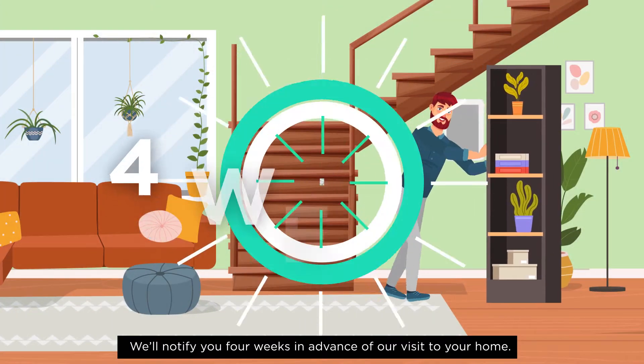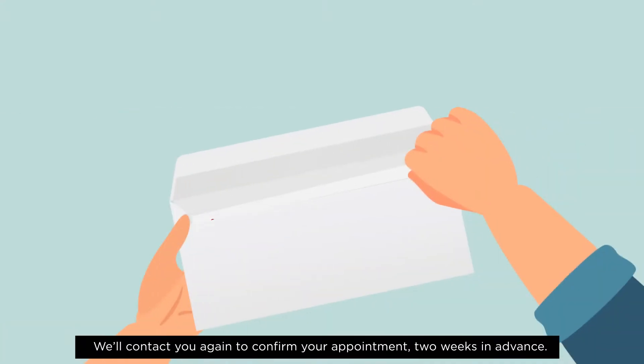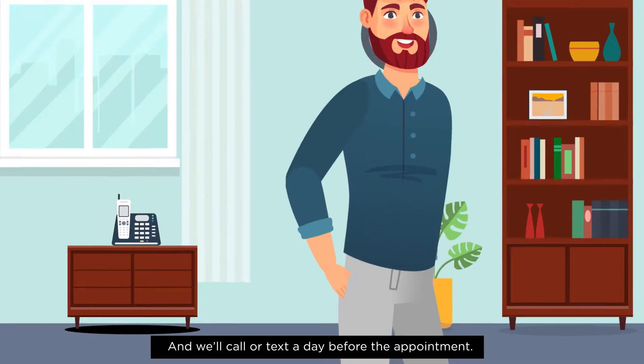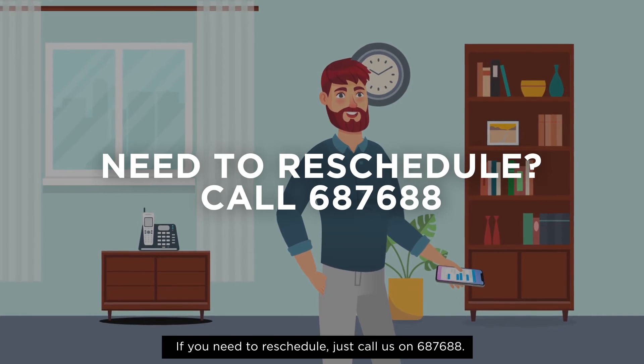We'll notify you four weeks in advance of our visit to your home. This gives you time to ensure your meter is safe to access. We'll contact you again to confirm your appointment two weeks in advance, and we'll call or text a day before the appointment. If you need to reschedule, just call us on 687 688.